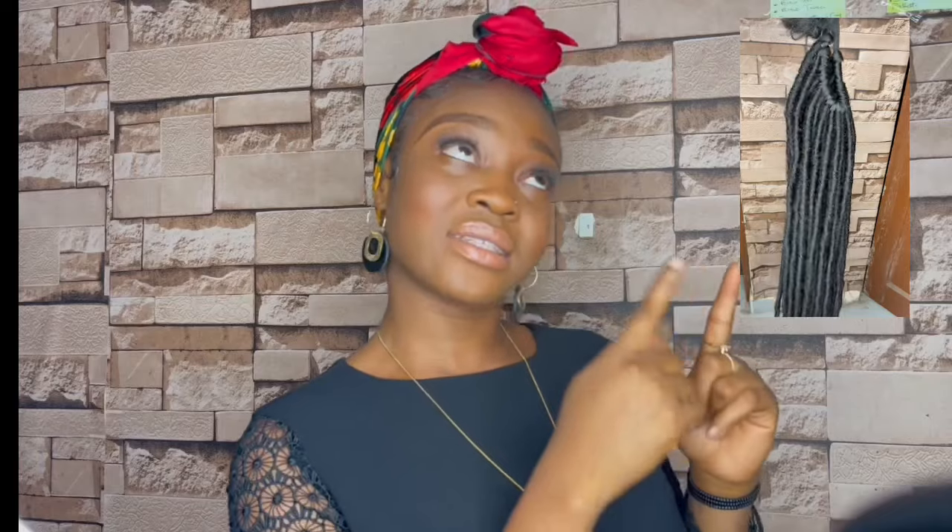To my returning subscribers, I love you guys and I appreciate the love and support. In today's video, I'm going to teach you how to make pre-made crochet full looks. I'll also be teaching you how to install the pre-made looks — it's actually a two-in-one video. If you're interested, watch this video till the very end. If you have any questions, kindly leave them in the comment section and I'll answer them all.